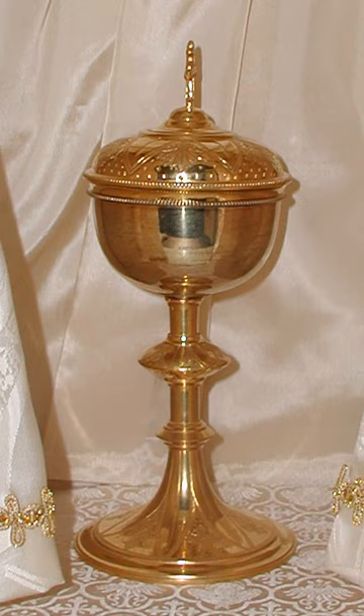A ciborium, from the ancient Greek Kyborian, a type of drinking cup, is a vessel normally in metal. It was originally a particular shape of drinking cup in ancient Greece and Rome, but the word later came to refer to a large covered cup designed to hold hosts for, and after, the Eucharist, thus the counterpart of the chalice.